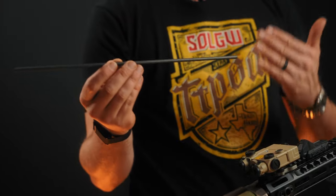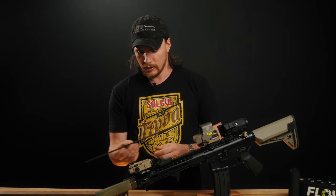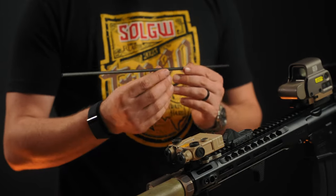First off we have carbon fiber alignment rods from Huxworks. These are a carbon fiber rod that verifies that you're not going to have a baffle strike with your can when it's mounted. Basically this just goes into the barrel and then you're able to verify alignment.